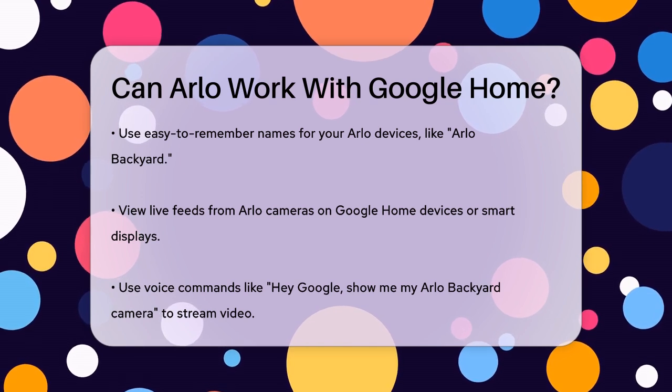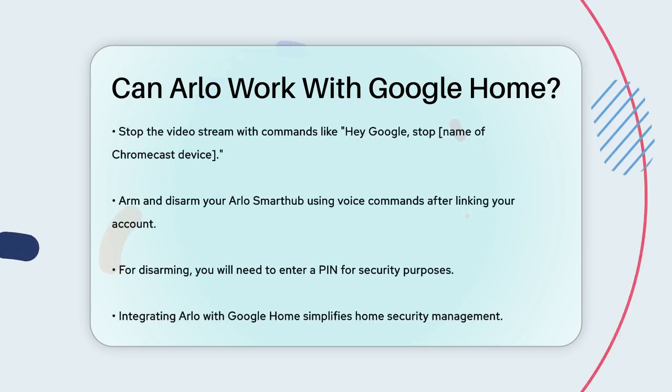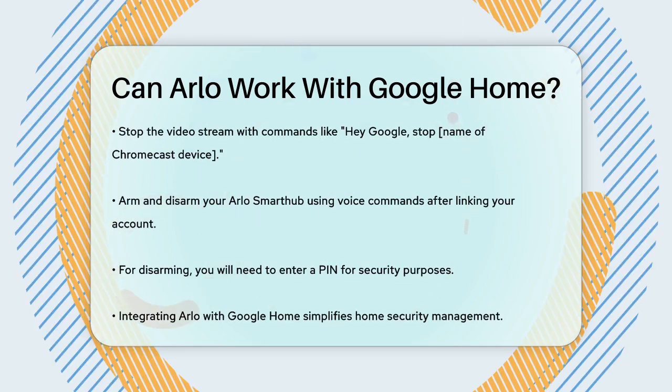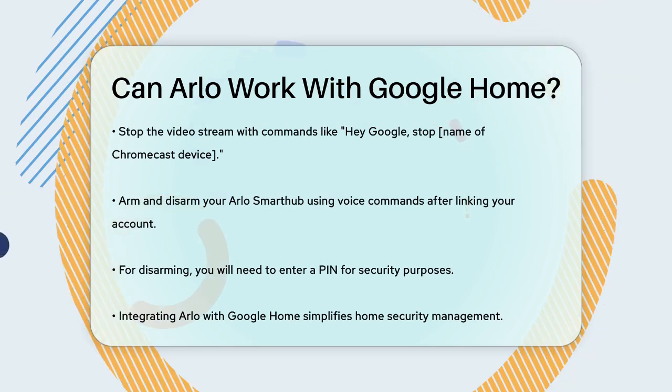Another cool feature is the ability to arm and disarm your Arlo Smart Hub using Google Home voice commands. After linking your Arlo account, you can say, "Hey Google, set Smart Hub to armed," or "Hey Google, set Smart Hub to disarmed." When disarming, you'll be prompted to enter your PIN for security.